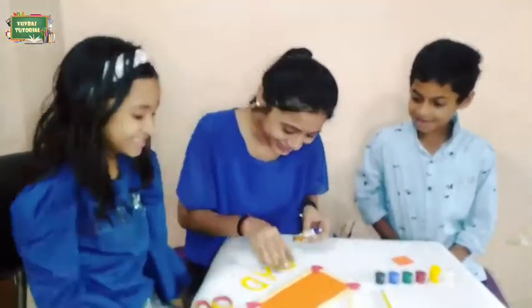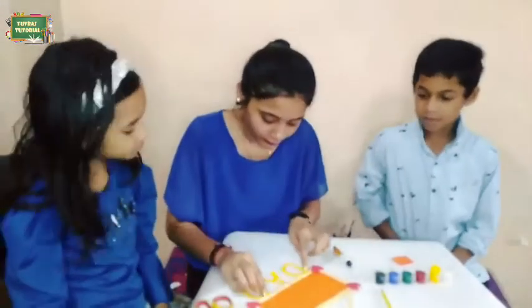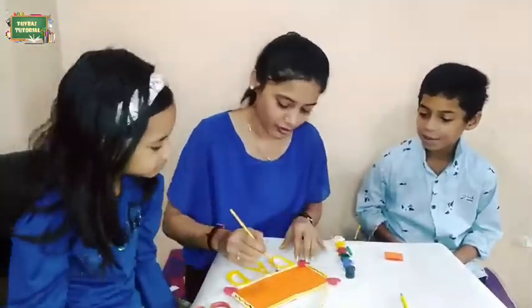We will decorate the frame with some heart-shaped paper and colors to decorate the border of the frame. Our photo frame is ready.